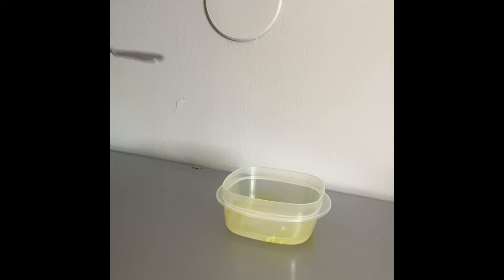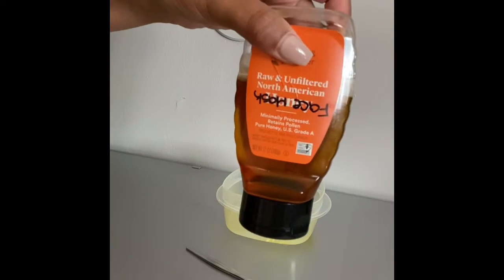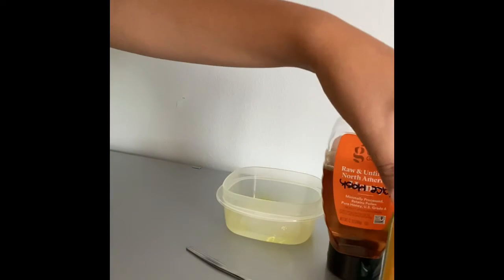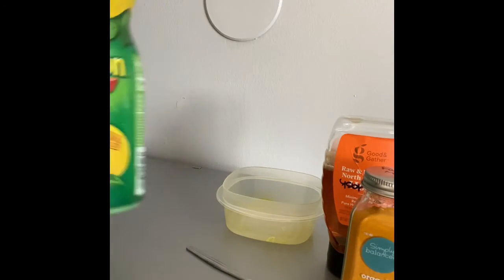Hi guys, in today's video I'm gonna do a turmeric mask. You just need a bowl and a little spatula. I'm gonna use some honey, of course the turmeric, and then some lemon juice.